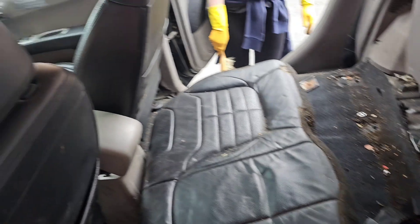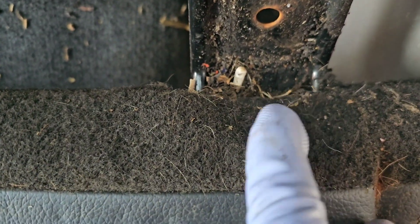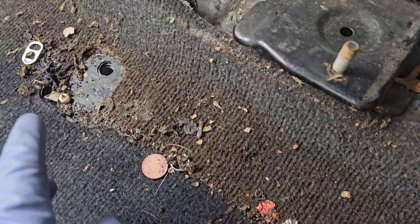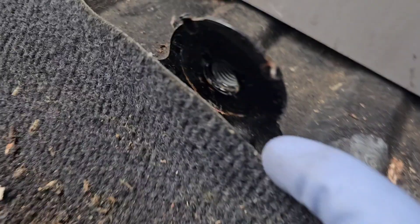So here we are, had to take out the seats because obviously it's all rotten and grimy. Obviously the seats, which are the Barbarian interior, and all behind here is all really really grimy. In order to get them out, you had to take the seat belt off, which is the middle seat belt - that goes in with a 17mm.